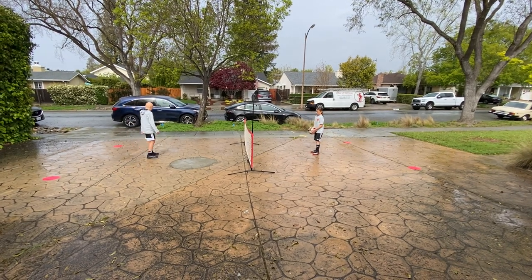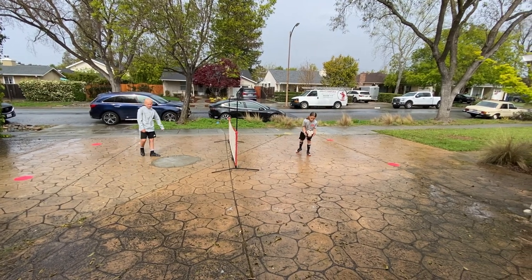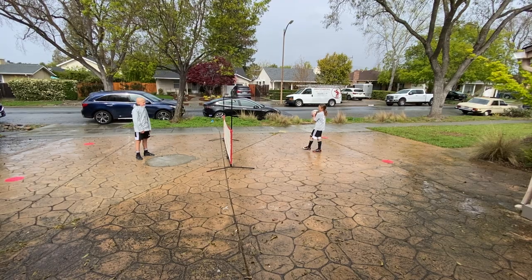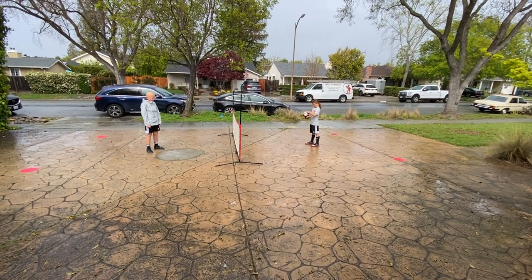All right, at the end of your circuit training for the day in the driveway — it's raining out — you just pull out the soccer tennis net. Build some kind of net if you don't have one, or order one in the mail. Soccer tennis is really fun. It's a great way to finish off a training session.